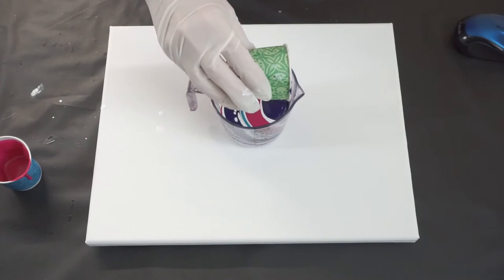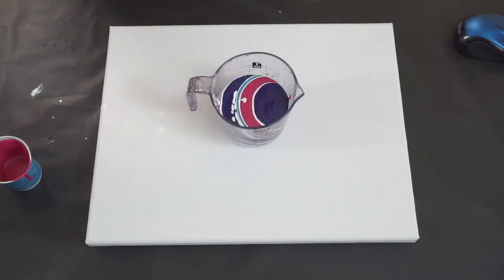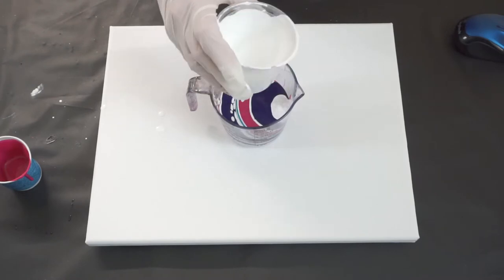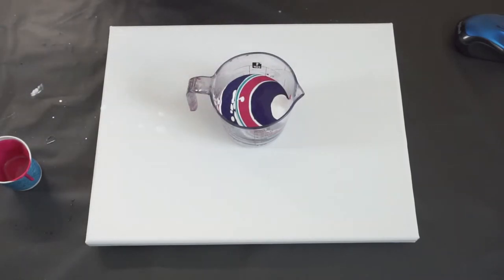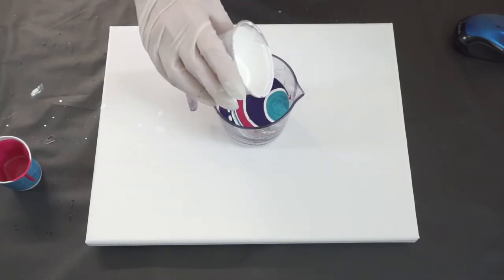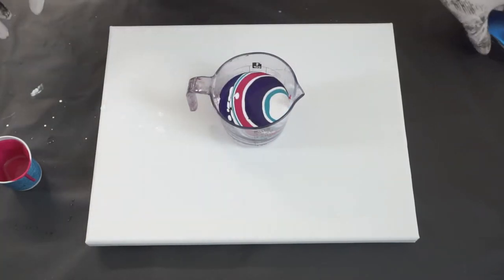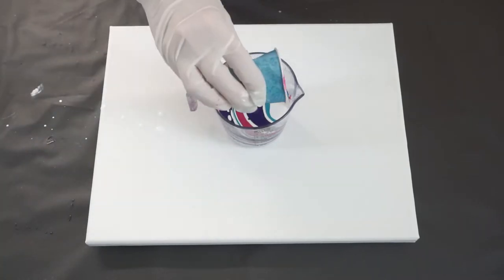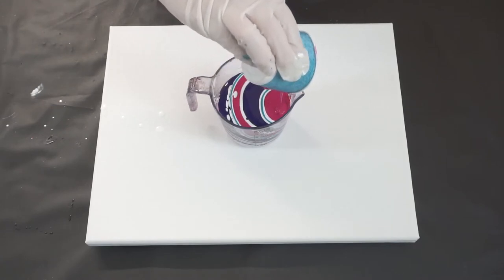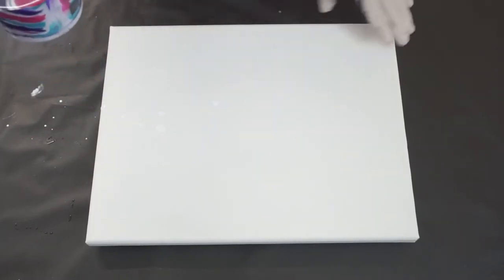I'm already getting a little cloudiness in my cup. I probably have way more paint than what I need for this canvas — sometimes it's better to have too much than not enough. And I end with the quinacridone magenta.